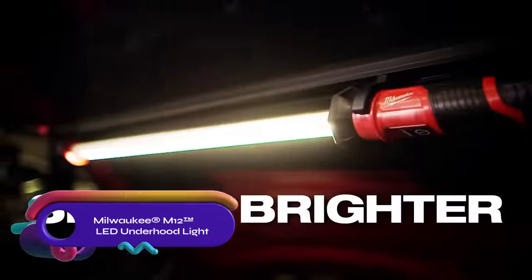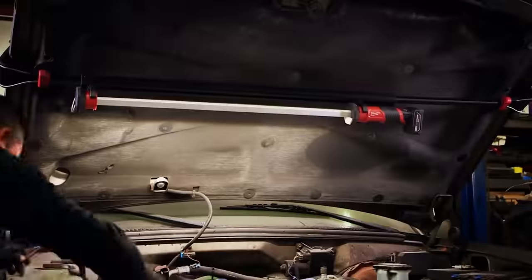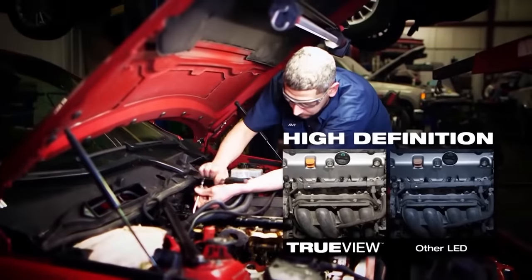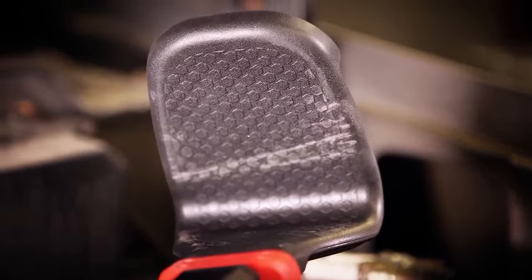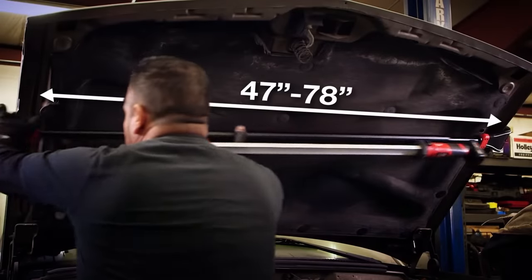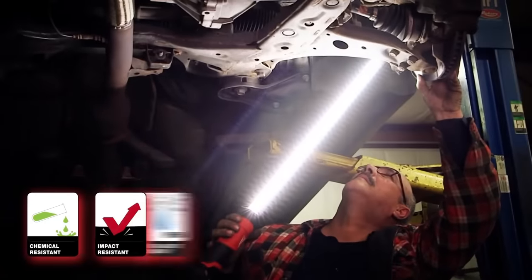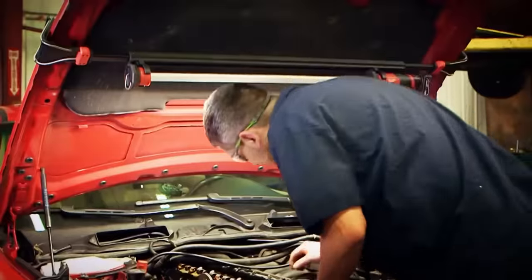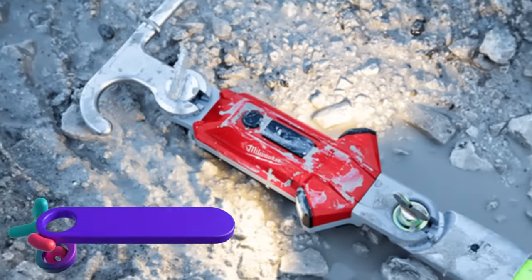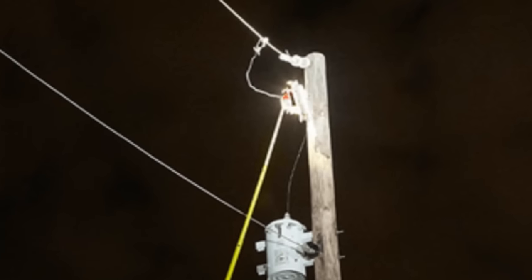The Milwaukee M12 LED underhood light is a cordless 12-volt light that delivers 1,350 lumens of high-definition output. It has two light output settings providing maximum run time or optimal lighting. The M12 4.0Ah battery offers four hours on the high setting and eight hours on low. The versatile light bar can rotate, adjust position, and be removed from the carrier, with durable construction and multiple mounting options for bright illumination when working under the hood.